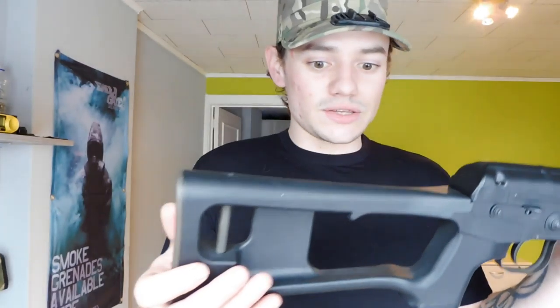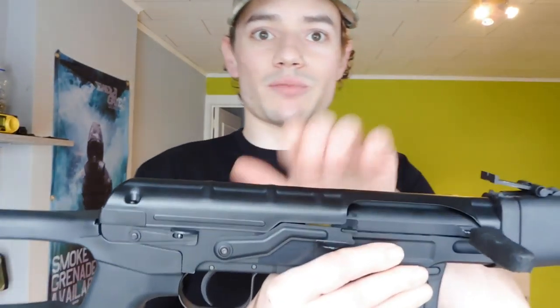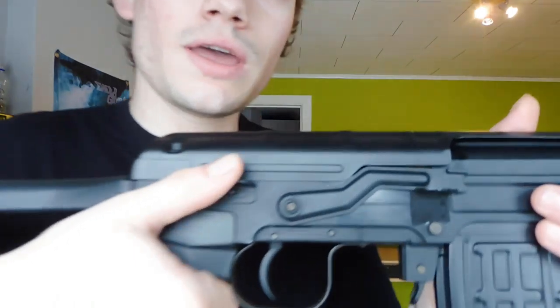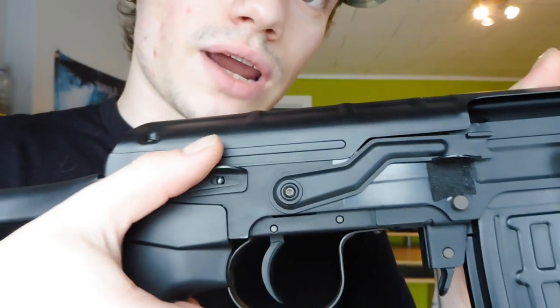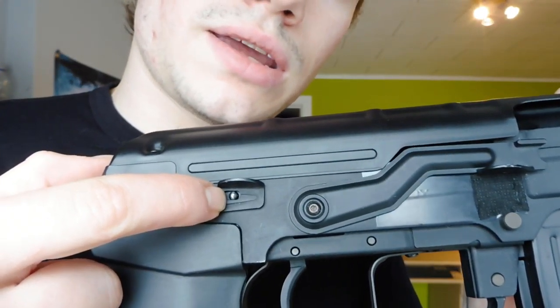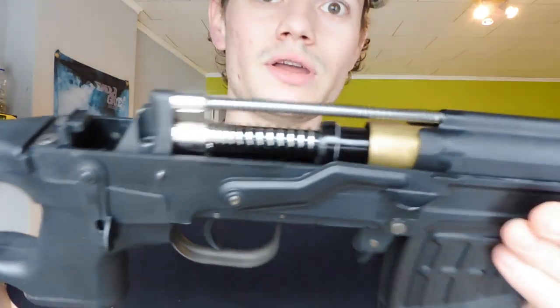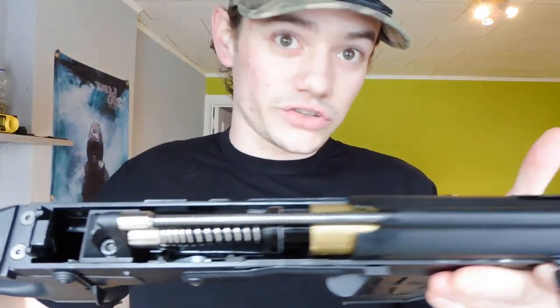At the top of the gun, mostly with Kalashnikovs you push a button and take it off to access the internals. But on this one, there is a little pin holding a lever in place. When you pull it down, just take it off and you have all your internal parts right here.